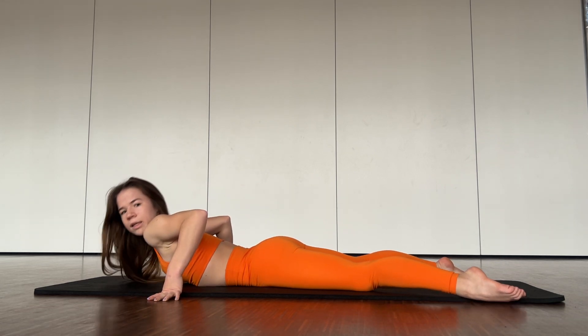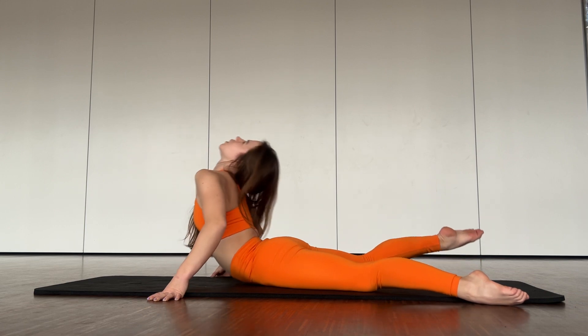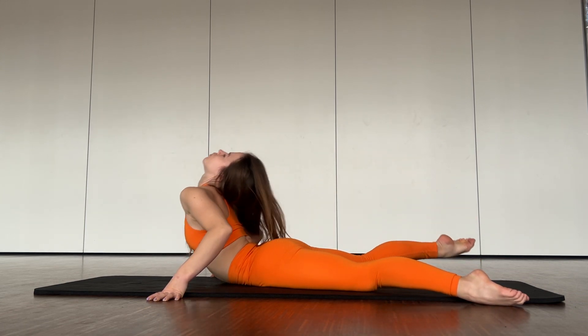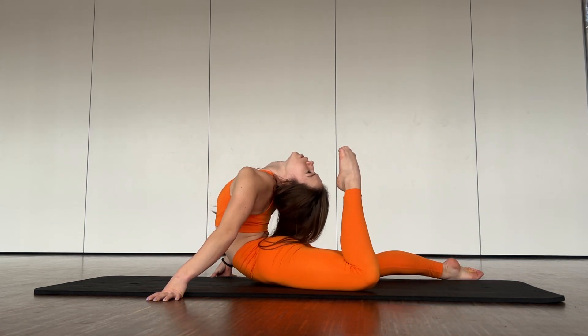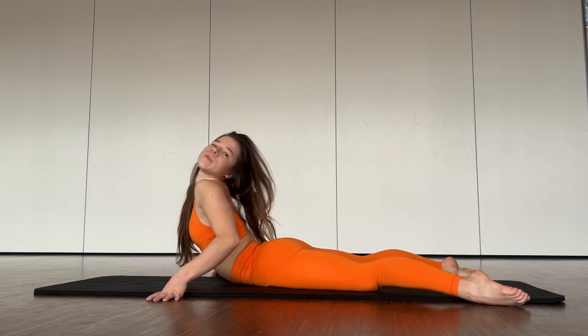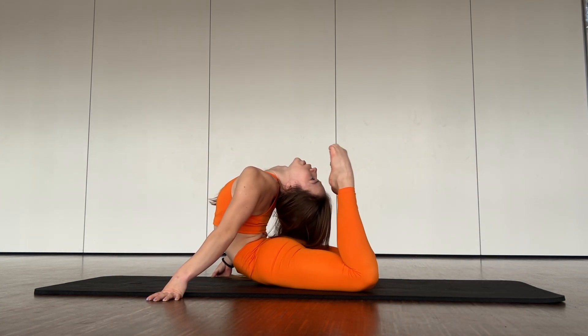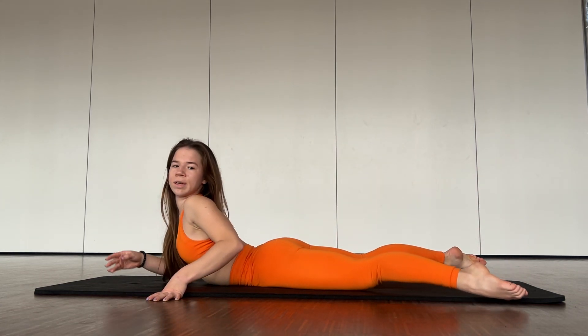And go to your leg: one, two, three, four. Good job. And both. Great.